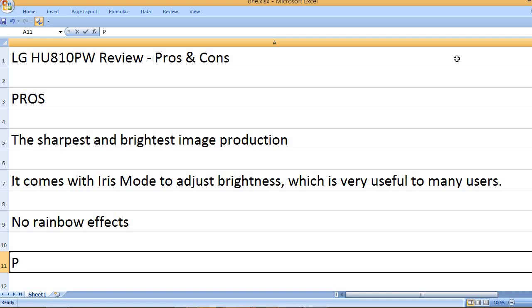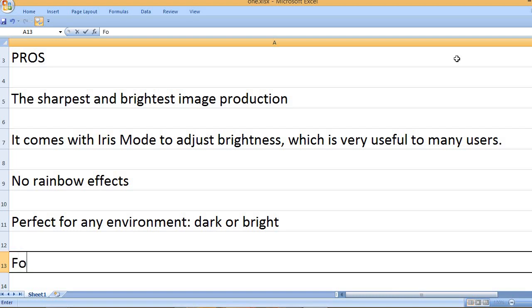No rainbow effects. Perfect for any environment, dark or bright.